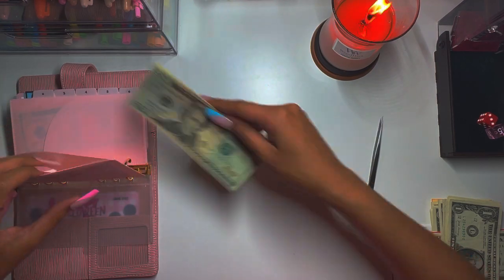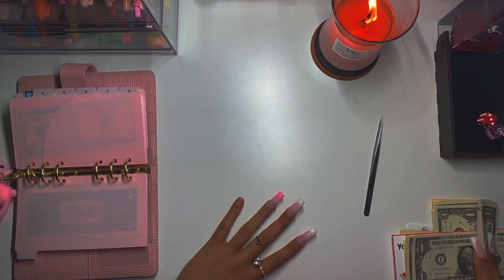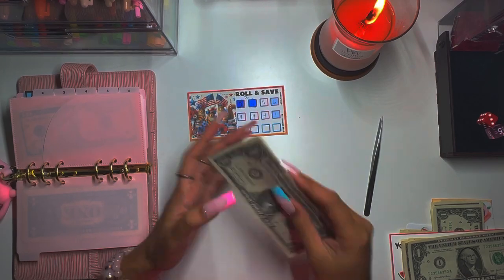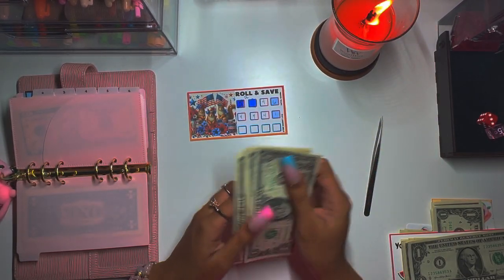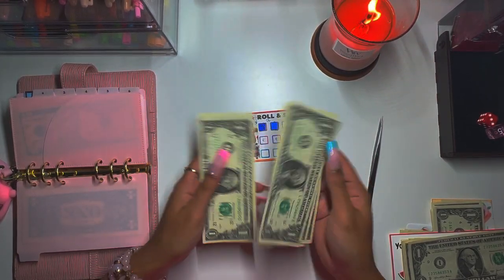My mom is on her way over here so I'm gonna try to speed through this. Also my phone is about to die and then I'm gonna go get us some Chinese food for lunch because we haven't had Chinese food in a while. We got one, two, three, four, five, six — six dollars. We have a four here that we could take care of.